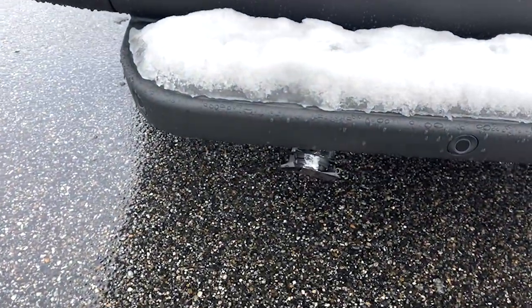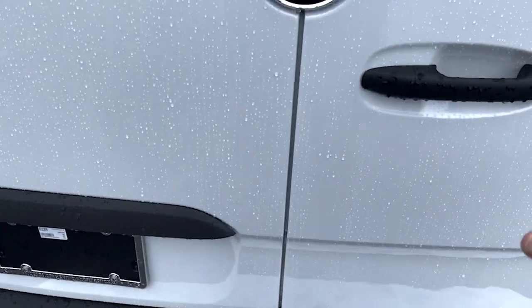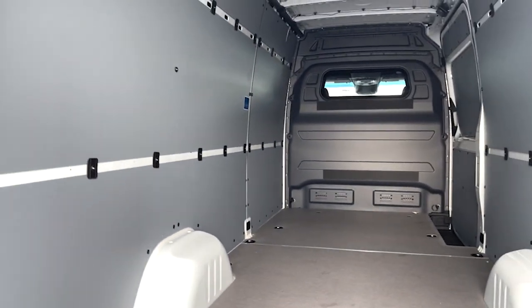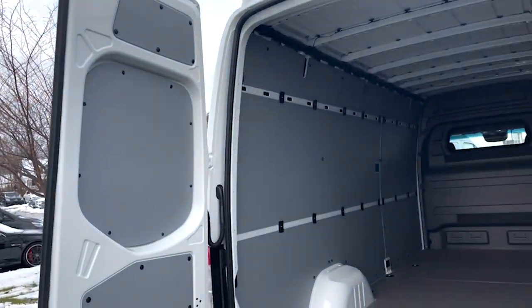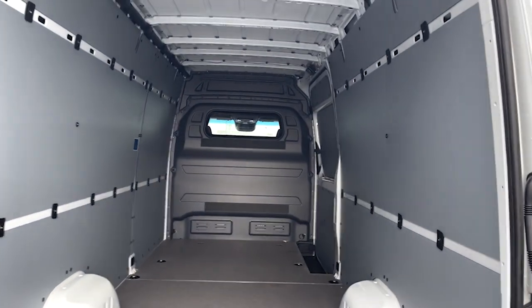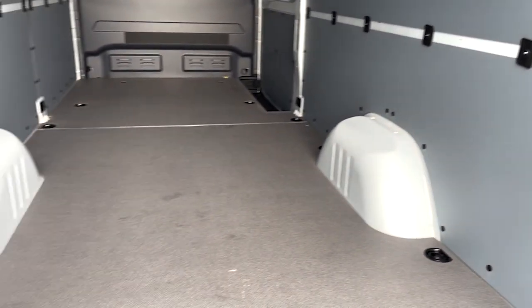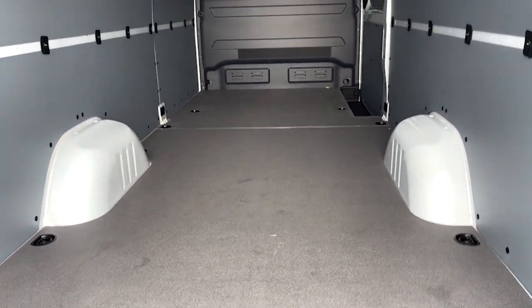Did want to show you — it does have the hookup already there, so it is able to be swapped over. Opening this up to get you a good look inside: we've got the paneling already in there for you and the partition. It's the full-length partition and it does have a window so you can see what's going on back here, along with the wood floor and all the D-rings for cargo storage in the back.